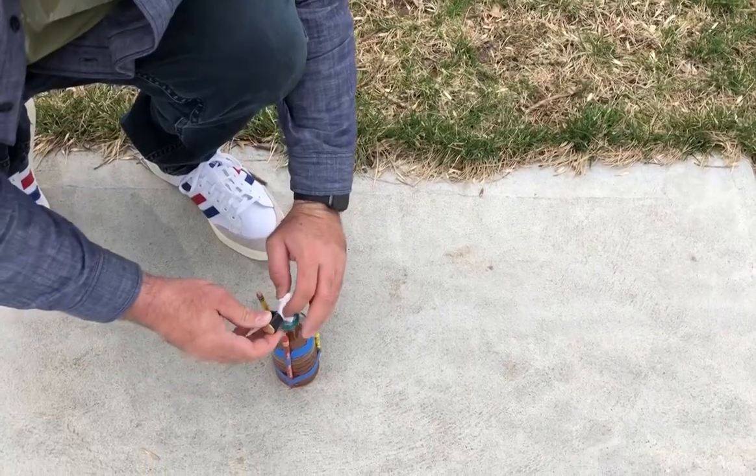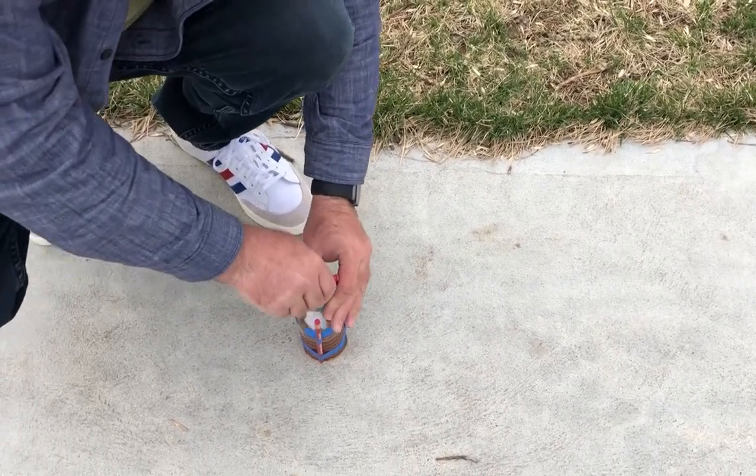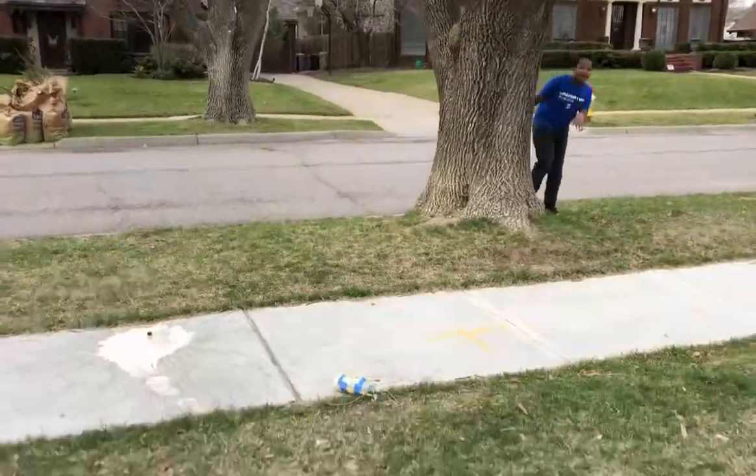This next part is going to happen really quickly. First, take your baking soda packet and stick it inside the bottle. Take your cork and fit it snugly inside the opening, flip her over, give her a shake, stick it on the ground, and bam — you're a rocket scientist!